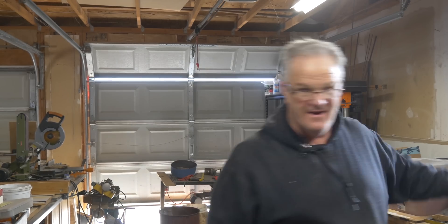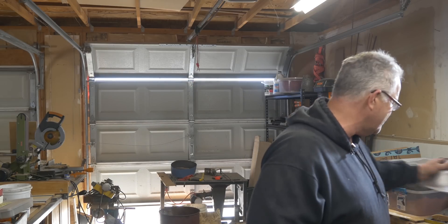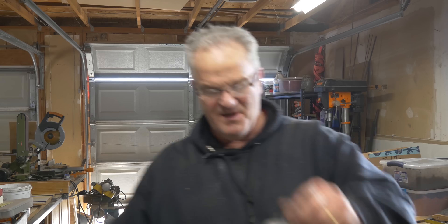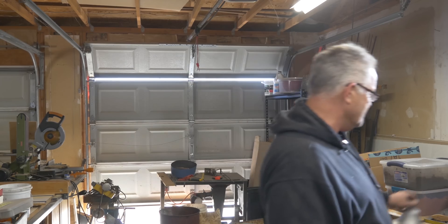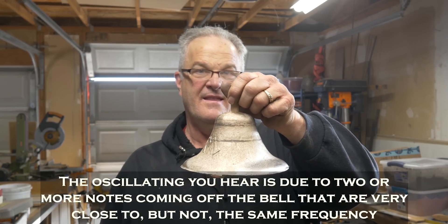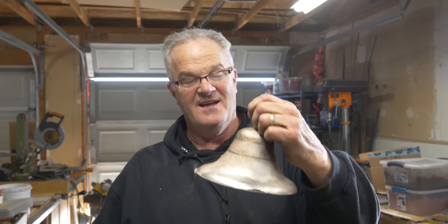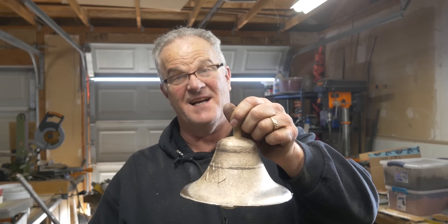1,800 grams versus 527 grams — the bronze one is a little bit heavier. Shall we see what they sound like? All right, here we go — aluminum bell. No sustain, kind of goes clunk, not a real pleasant tone either. Bell bronze — lots of sustain, much more pleasing tone. It's not perfect but it sounds pretty good.